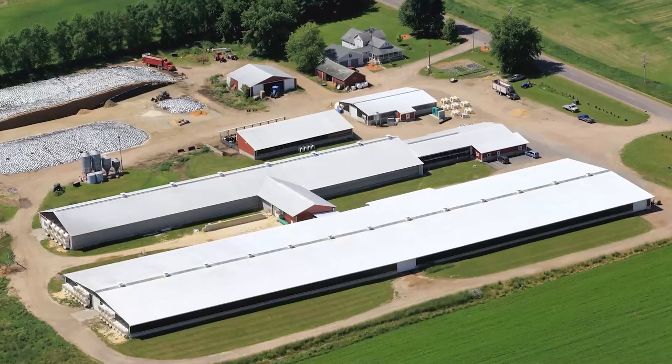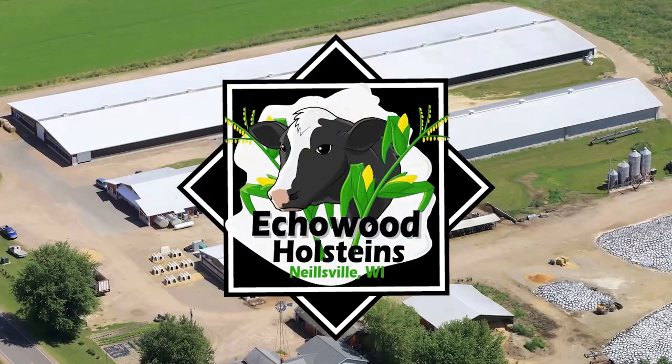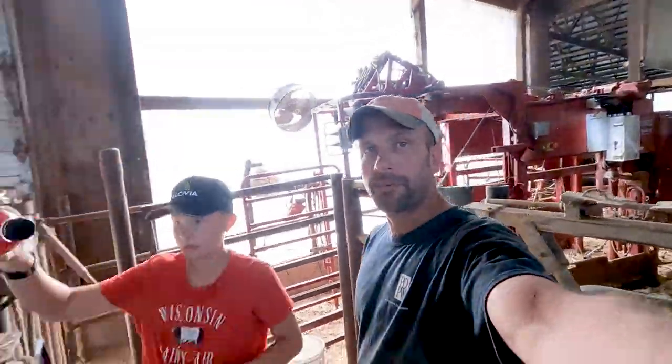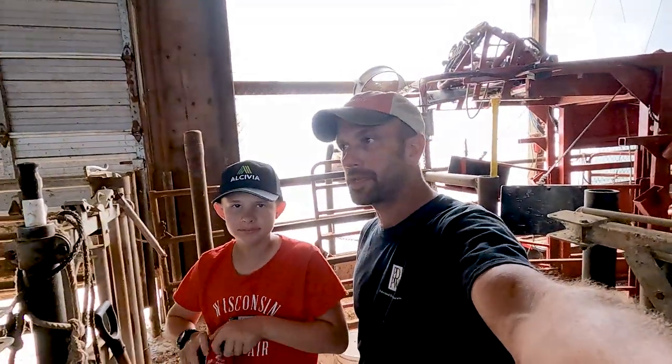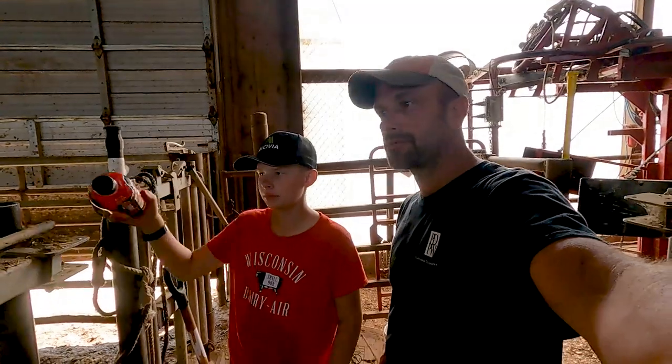Safety first. Morning everybody, you're watching Echo Wood Holstein's YouTube channel. Got a lot of stuff going on today — we got the cows fed already.